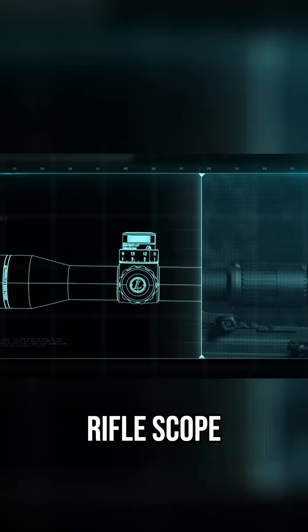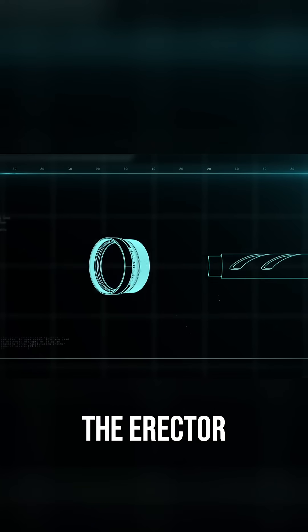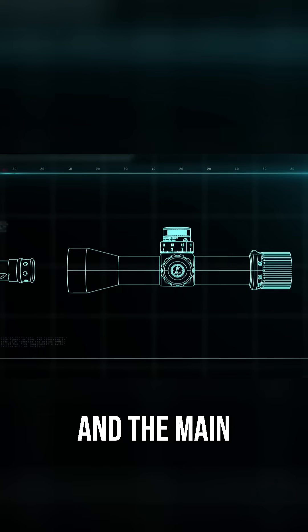The Leupold riflescope breaks down into the lenses, the erector system, and the main body.